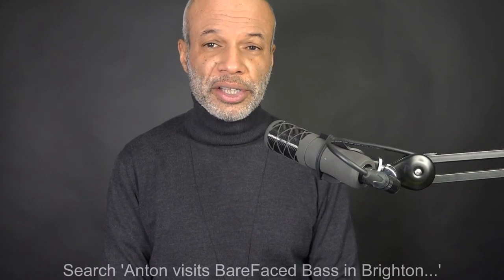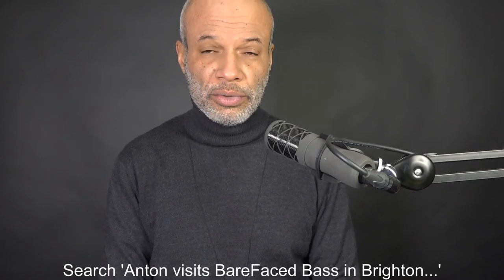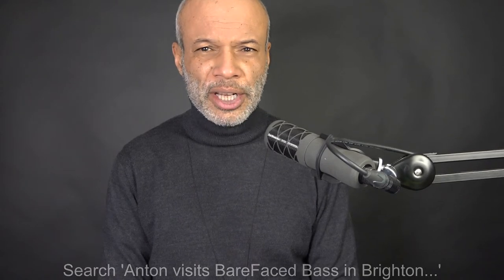Ladies and gentlemen, the Barefaced Big Twin 2 used as a PA speaker. I've had this for about — I was surprised. I looked at my video where I went to visit Barefaced in Brighton and got the Big Twin 2 shortly after that. I was surprised to see that YouTube says four years. I'm guessing they're right — I'd rather trust them than me when it comes to dates. So this is a full review of it and me using it over those four years.